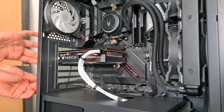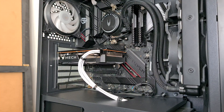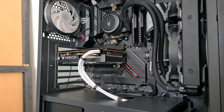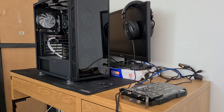We're in and I think that's the build complete for the most part. There we go — GPU is in and it looks pretty good actually. Time to get this thing completely wired up and tidied. Alright, timelapse time, let's go.